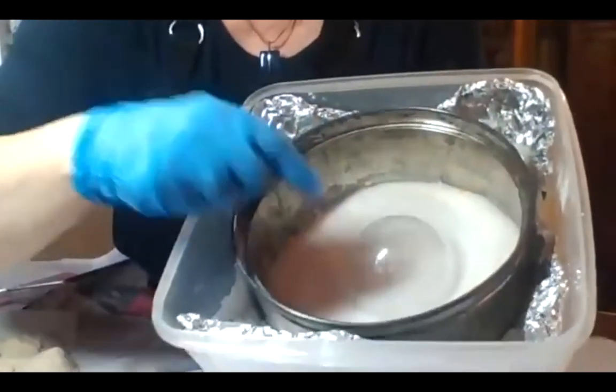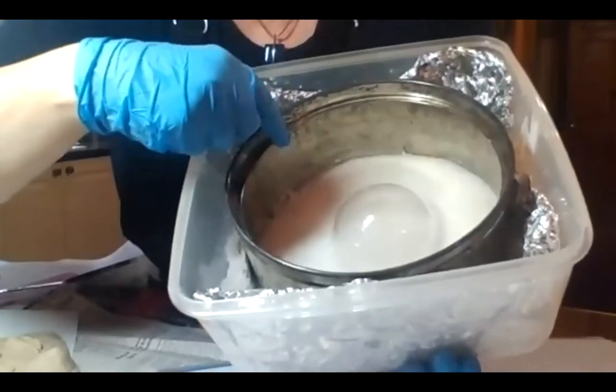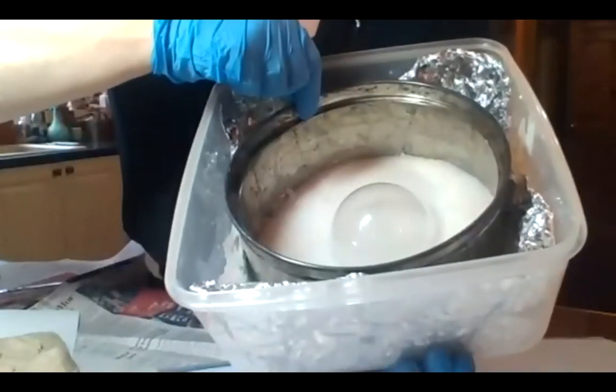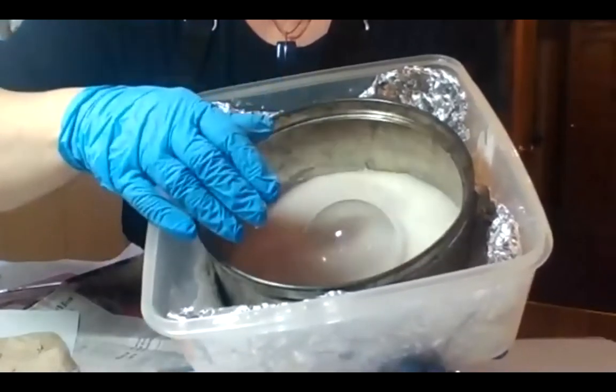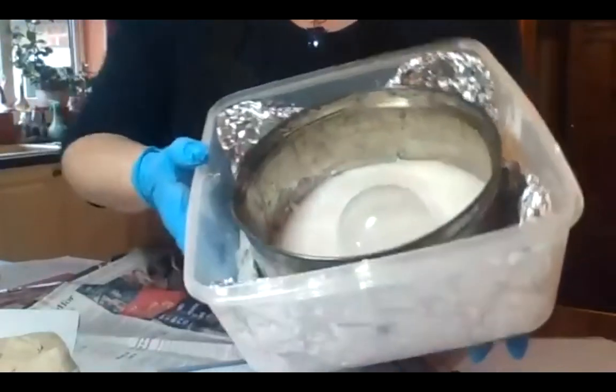If you've got a foil liner you should be able to pull it up a bit and then peel. Or if you're using something like a cake tin ring with no base, you'll gradually lift the ring away, supporting the underneath with your hands as much as possible — like taking a cake out, just very gently. It will gradually come because it's set.